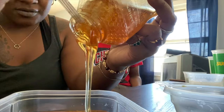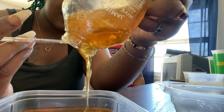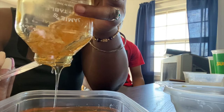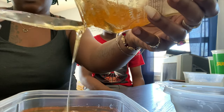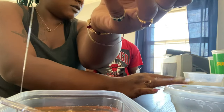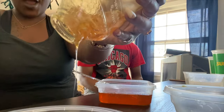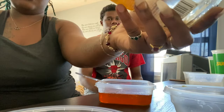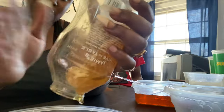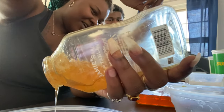Oh my god, oh my god, oh my god! That's a lot of honey. Didn't get the fork. It's not that messy really... it is. Damn. Oh my god.